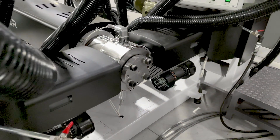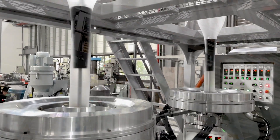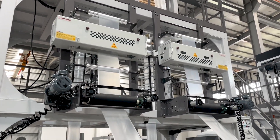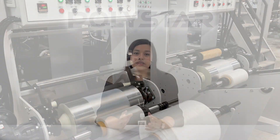DualX is designed with a single screw that splits the plastic melt into two separate die heads, which is ideal for achieving higher output in reduced spaces, and allows you to produce two separate film rolls of different sizes simultaneously. This model saves space in your factory while making it easier for the operator to monitor the machine.